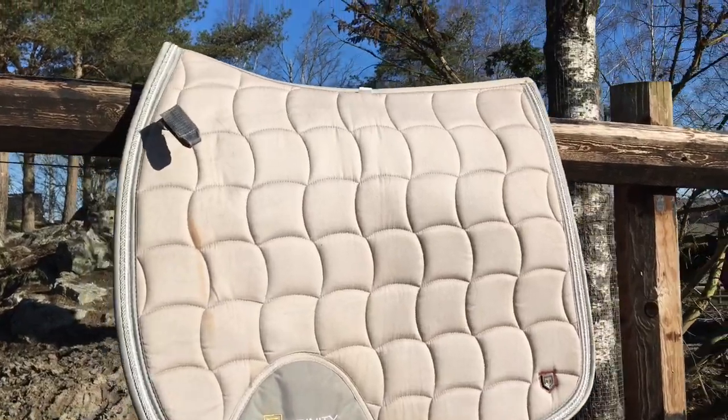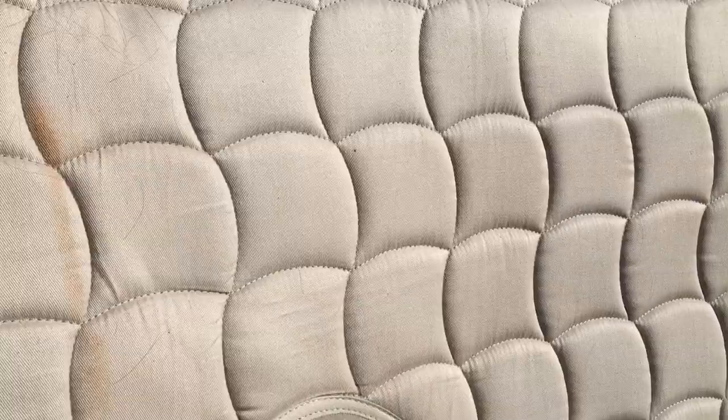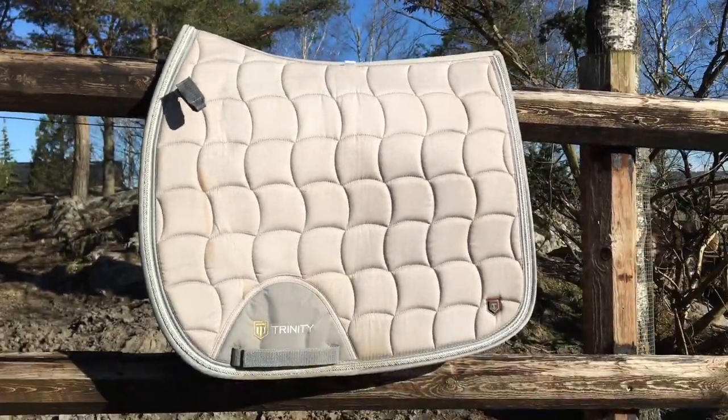The third saddle pad is also from Horze Equestrian — a simple classic dressage saddle pad. Horze says it's light gray, but it's not — it's beige, and my mom actually thinks it's quite purple or pinkish. Sadly my saddle got really drenched one day riding out in the rain and you can kind of see it stained the side of it, but it still works fine anyway.